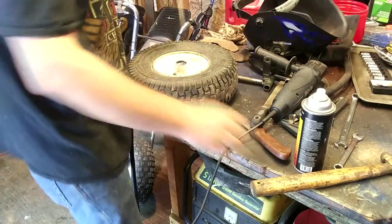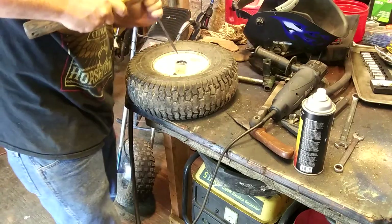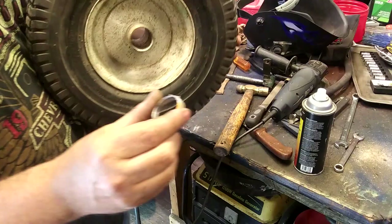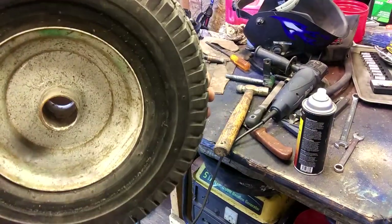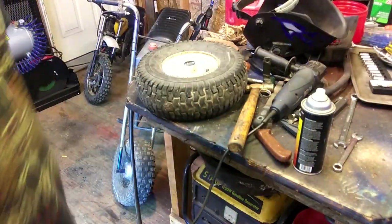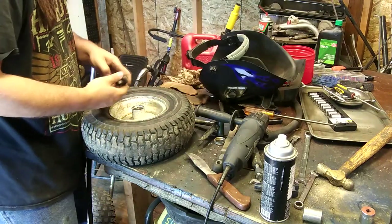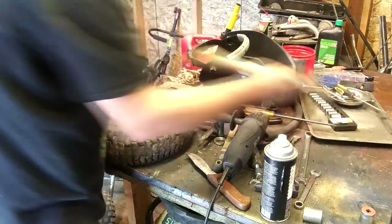That's the good bearing out — there we go. I've got to get this out. Seems to be okay. Boy, this would be beat to heck but it's fine. I found a couple of decent bearings. They're not great, but this thing don't need great.